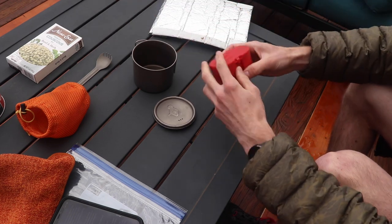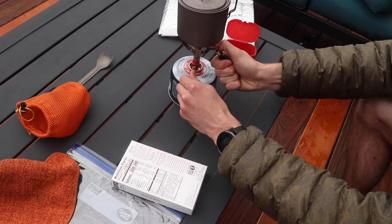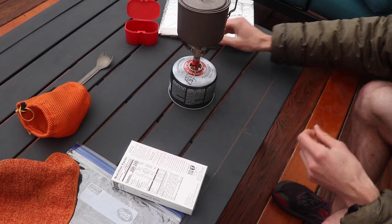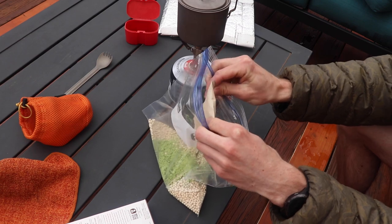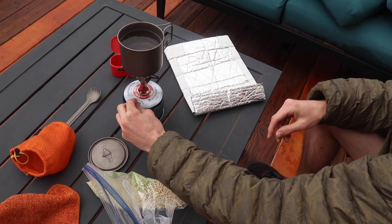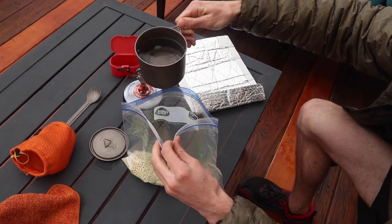All right, so let's get started — this is going to be super quick and easy. Read the directions on the back of whatever you're cooking and look specifically at how much water is needed. Go ahead and start boiling your water, and while your water is heating up you can tear open your food packaging and dump it into your freezer Ziploc bag. I like to do this right after a resupply so I can just toss all the extra packaging.